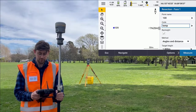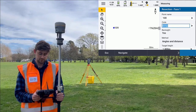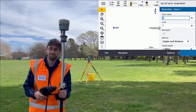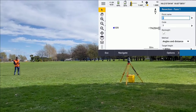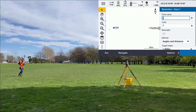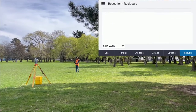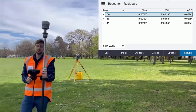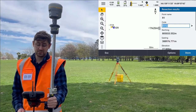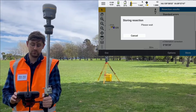Now it jumps back to the resection form and I can measure that same observation now with my total station. I've completed my resection. I can have a look at the residuals, see the results, confirm whether that fits into my tolerances, and store it and start my survey.